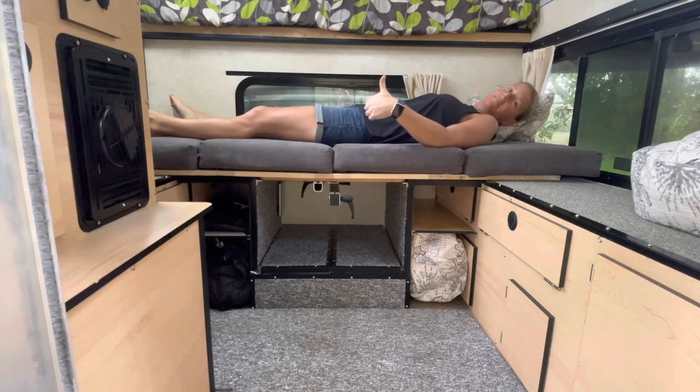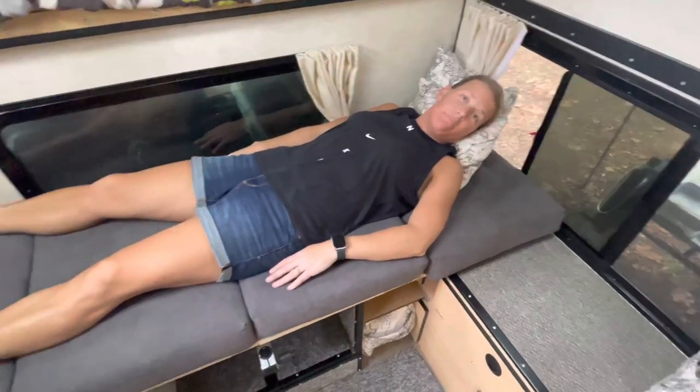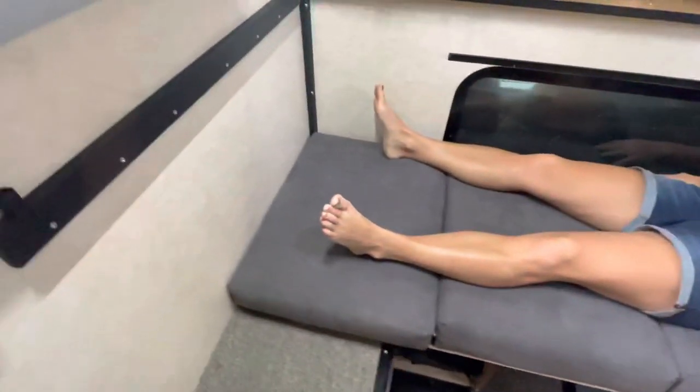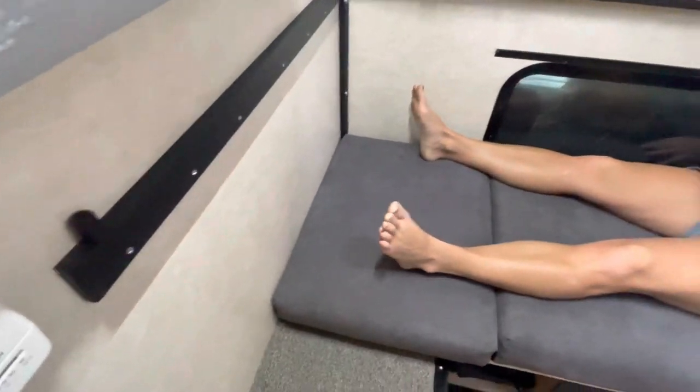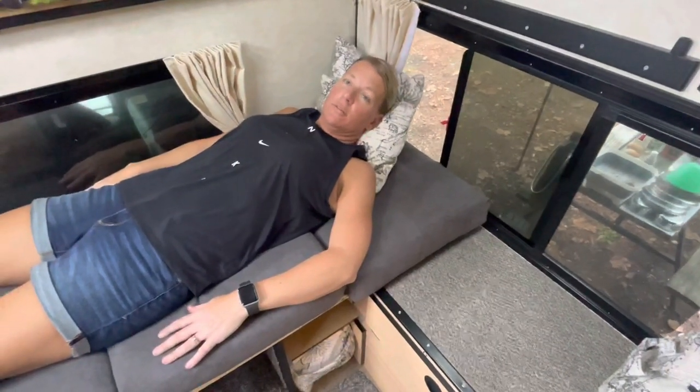And that's it — it's all set up as a bed. She can lay down, she's ready to sleep. She's about five-seven or five-eight and look how much room she has — plenty of room. Yeah, pretty comfy. She had plenty of room and she takes two pillows and three blankets everywhere she goes.